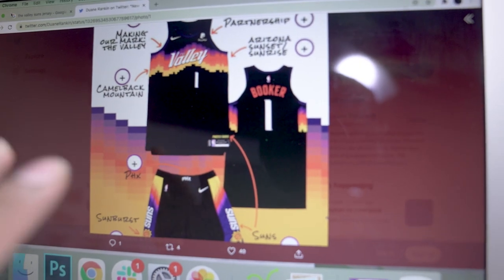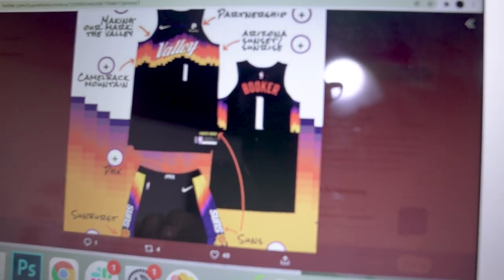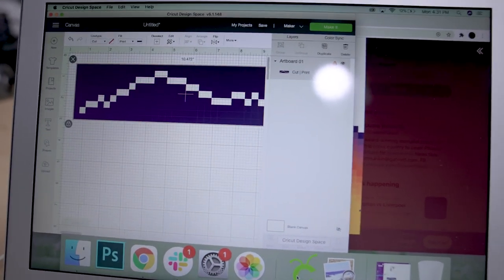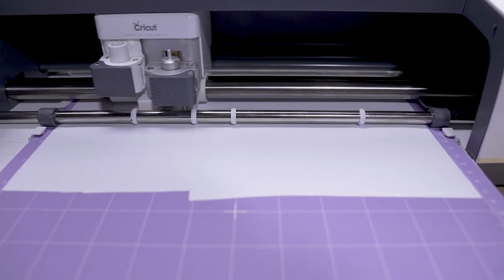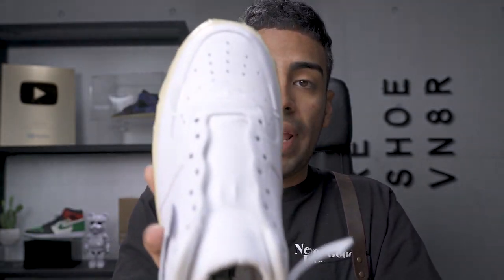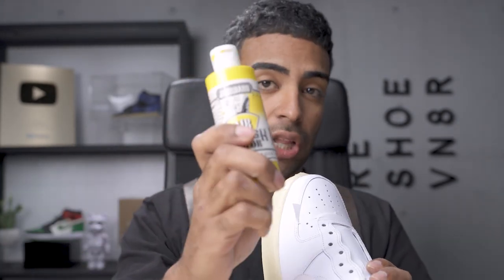Here we have the Suns jerseys we're going to be recreating — the gradient, the valley, the black, the purple. Such a sick jersey. Right here, we have the graphic that Julian created for us. It's already in the Cricut. All we got to do is print it out using our Cricut Maker. We went ahead and printed our stencils out. We're going to be recreating this pattern all around the toe box and both side panels. Our stencils are down. We're going to start off by laying down our first color, which is yellow. After that, we'll move on to orange, red, then purple eventually.